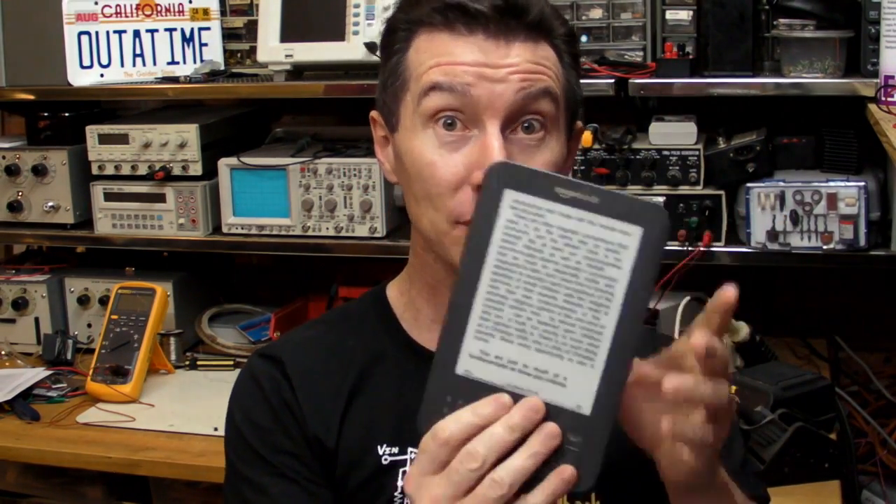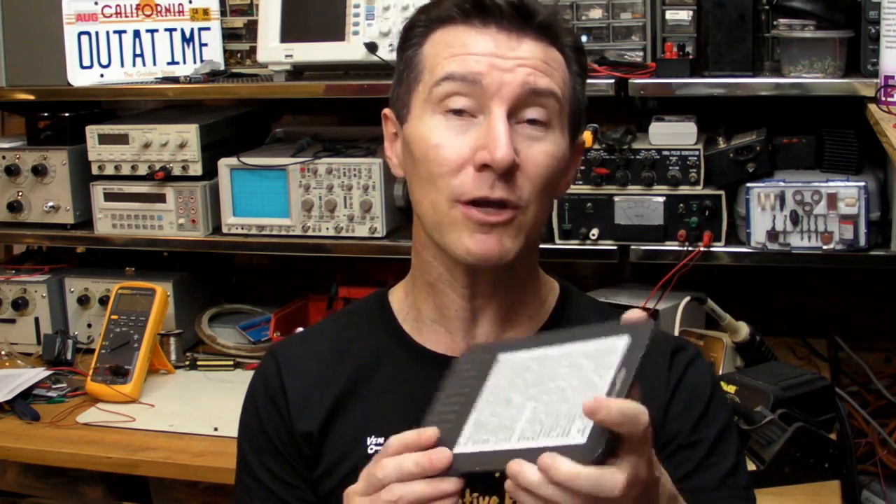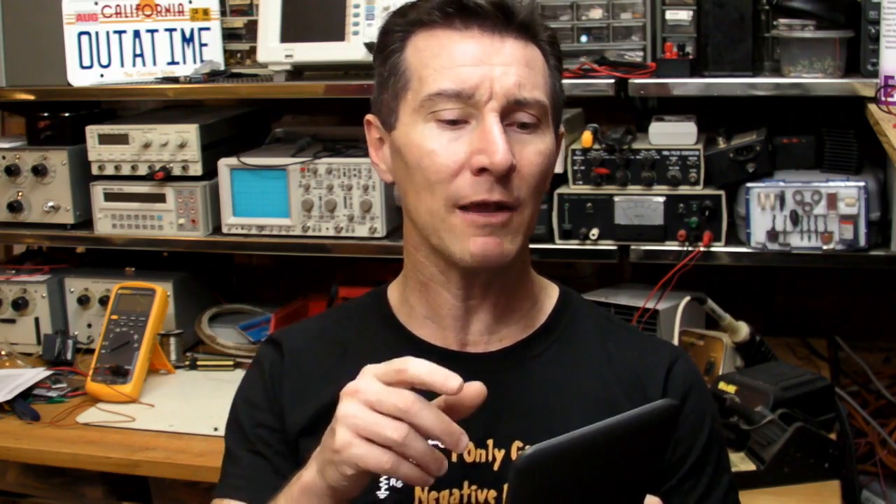For technical specs, it's got a Freescale ARM processor — anyone who wants to do some hacking on it could probably repurpose it, though the manual says you're not allowed. Amazon has also released an SDK, so look out for Kindle apps. It's got 4GB of memory with only 3GB usable. The 800x600 screen is about 150 to 160 pixels per inch and looks absolutely phenomenal. It's got a lithium-ion battery — around 1700 milliamp-hour capacity — giving that one-month battery life with Wi-Fi off, or about three weeks with Wi-Fi on.